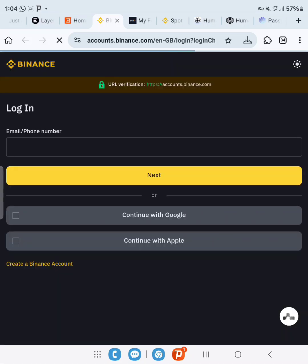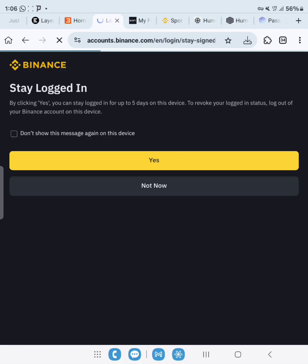Remember to have your VPN on. It's prompting us to log in, so let's log in now.